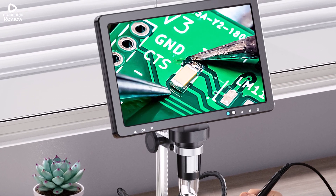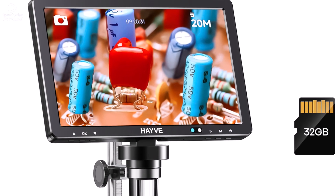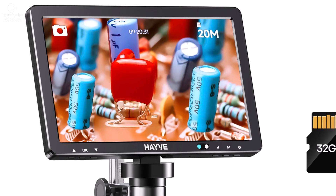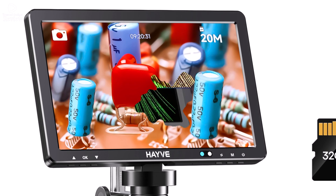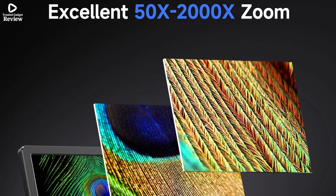The sturdy metal construction adds durability, while its portable design makes it convenient for professional and personal use. CE, FCC, and ROSE certified, this microscope is a reliable choice for detailed inspections and soldering tasks.